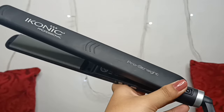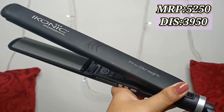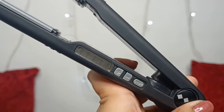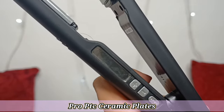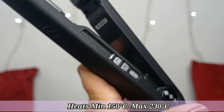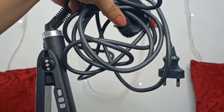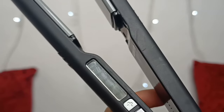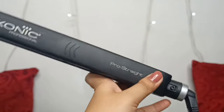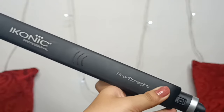First, the Iconic Professional Straightener. Its MRP is around 5250 rupees, and on sale you will get it for around 3900 to 4000 rupees. The plates are 4.25 inches in length and 1.5 inches wide. It has ceramic plates and a professional cord length of 9 feet. This straightener heats up from a minimum of 150 degrees Celsius to a maximum of 230 degrees Celsius. It has an on/off button, plus/minus buttons, and a display so you can set the temperature as needed.